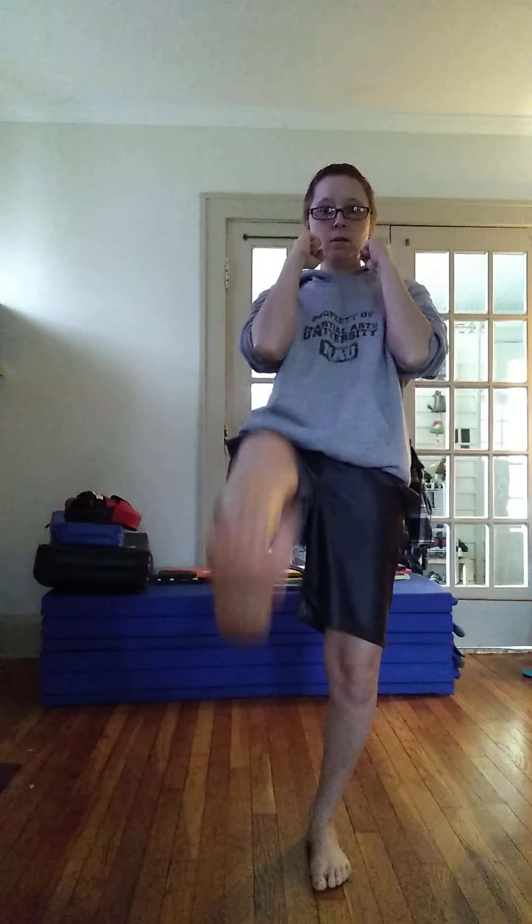There are four parts to the kick: chamber, kick, re-chamber, and plant it back down in our good front stance. Ball of the foot on the kick. Try to get your kicks about waist high, but it's not necessary to try to kick way up here until you have that good technique and balance down.